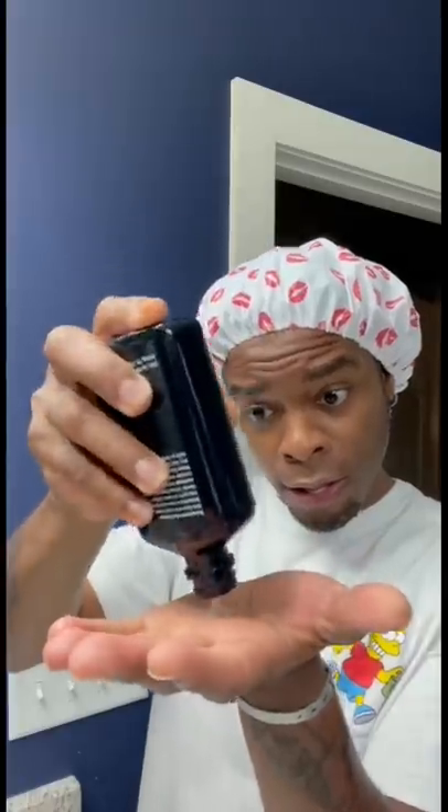It's a brightening facial wash. I put it on, right? But before I start, I have to put my head cover on because I'm not going to mess with my hair. Yes, period. So now put only a little dime squirt — not a lot. A little goes a long way. That's it, period.